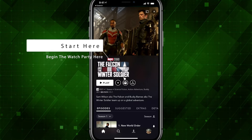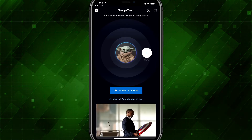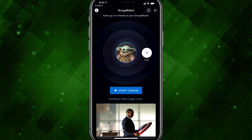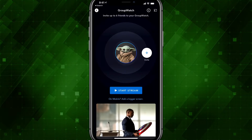It's got three little people in the icon. Tap on that to begin the Group Watch party. As you can see, it says a Group Watch has begun. You can invite up to six friends who have Disney+ to your Group Watch party.